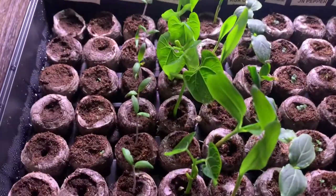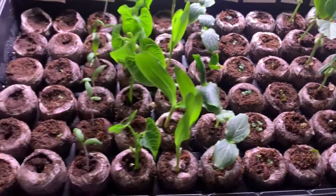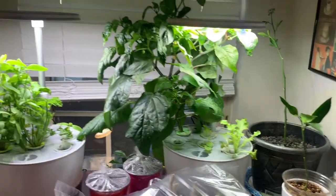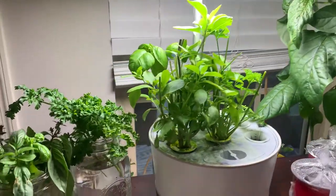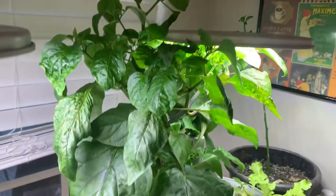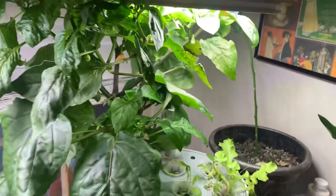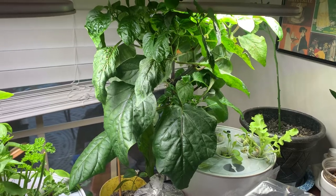Well guys, this is just an update, just letting you see what I have going on. Once I decide to move some of the seedlings to a bigger grow area, of course I will bring you guys along on that journey as well. So as I tell you all the time — remember to get up, get out, and grow something, and have faith in our food. Hashtag Amy's Avengers — we out!